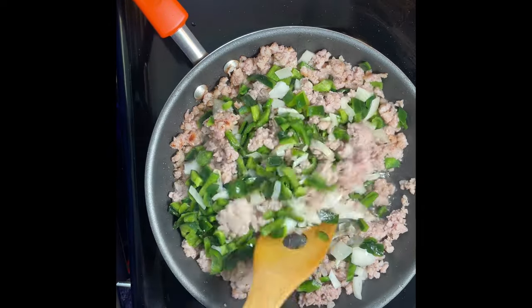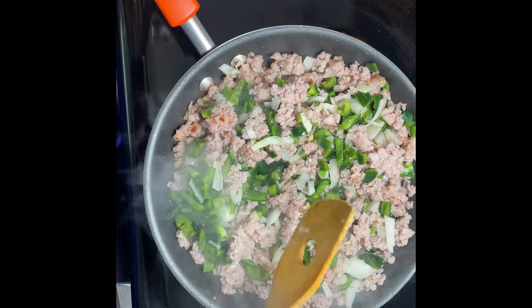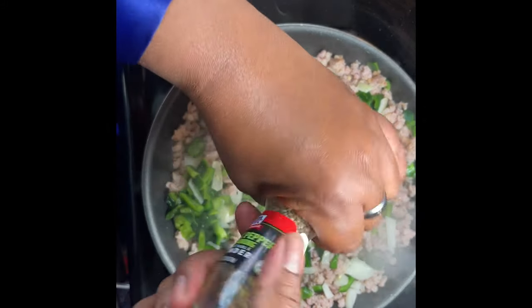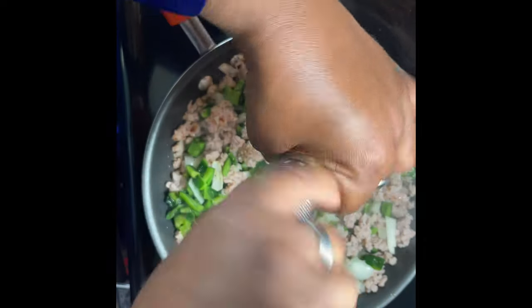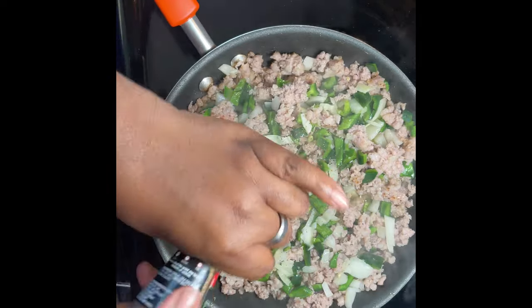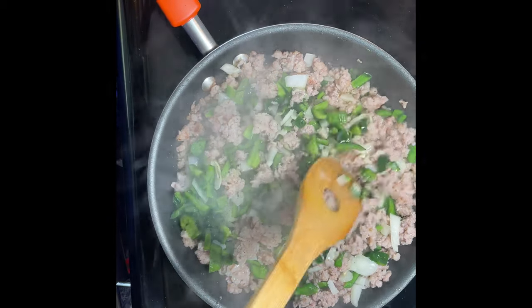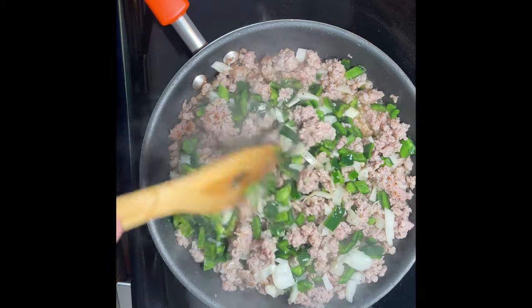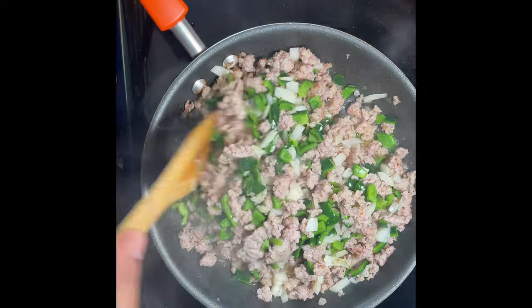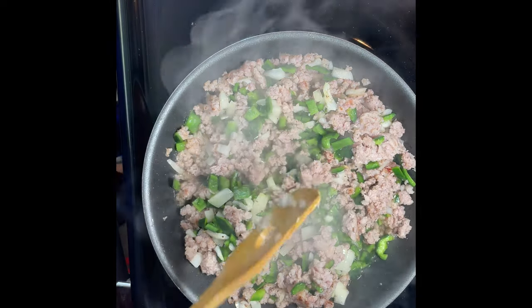Look at those colors — looks delicious! I'm gonna put some of this in it too. All right, so we're gonna let this cook and now we're gonna move over to cook the eggs — well, that'll actually be the last thing. Right now we're gonna cook the potatoes because they take the longest. That's why I chopped them up so little so it wouldn't take long, since I have to go to work.